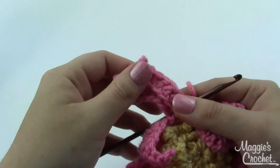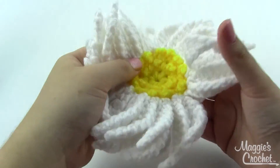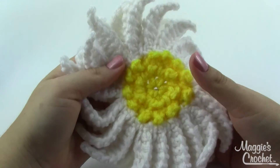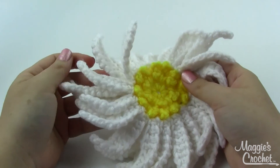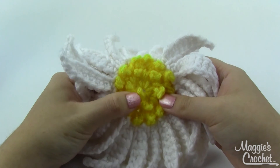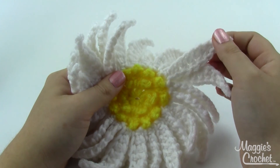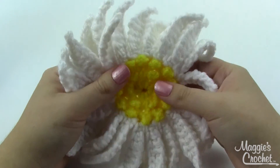That will give you a lovely second row of petals. I hope this video has been helpful to you. If you have questions about this project you may ask them down in the comments and I'll do my best to help you out. In the description you will find links to everything you'll need for this project. Thanks for watching.